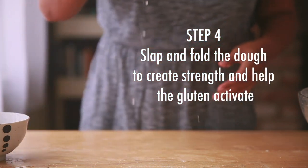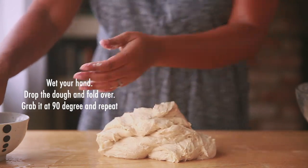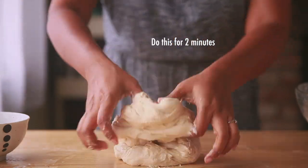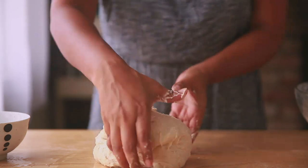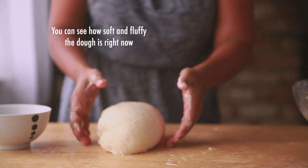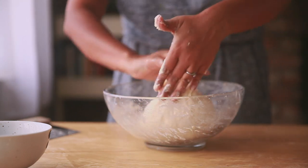Step 4 is slap and fold. This method might feel a little tough for absolute beginners — it took a while for me too. Wet your hand and the table or board that you are using, then grab the shaggy dough and drop it on the board, then fold it. Grab it again at a 90-degree angle and repeat this process for 2 minutes. You will realize that the dough has gained a lot of strength at the end. Then place it back in the bowl, cover, and leave it aside for 30 minutes.